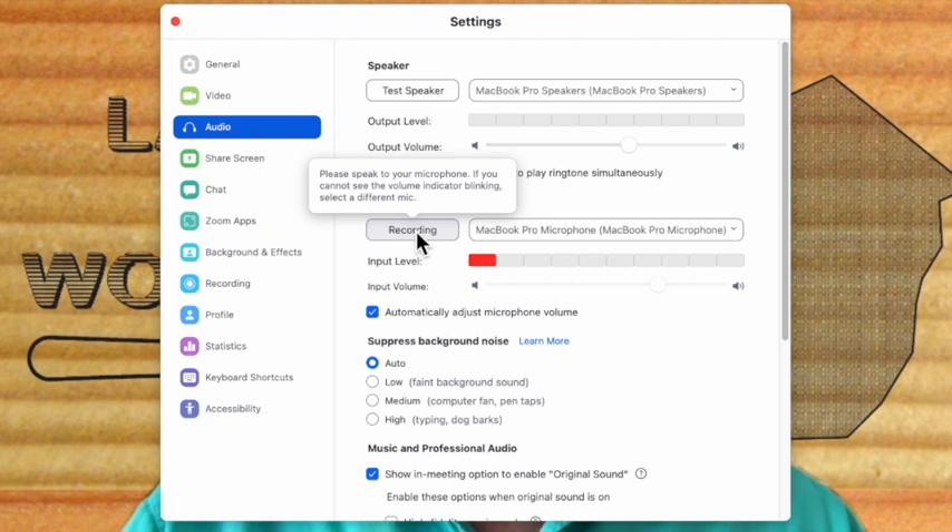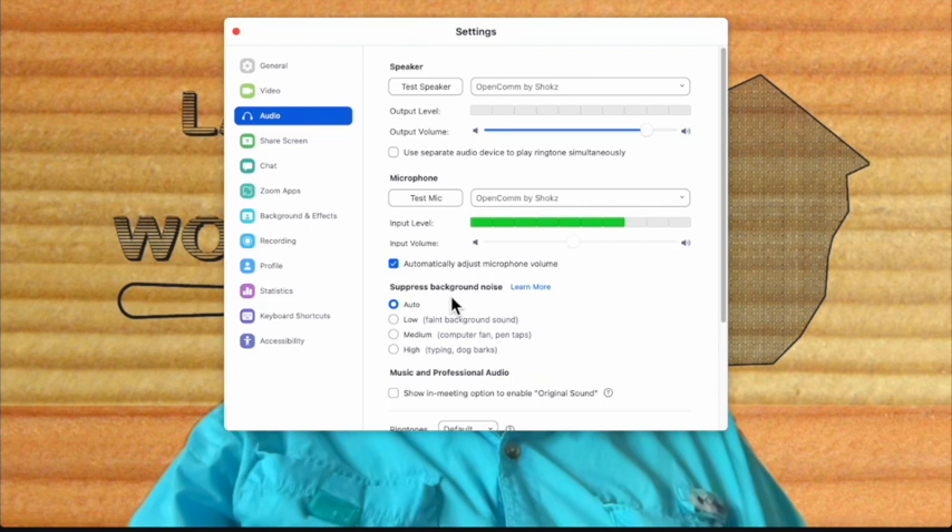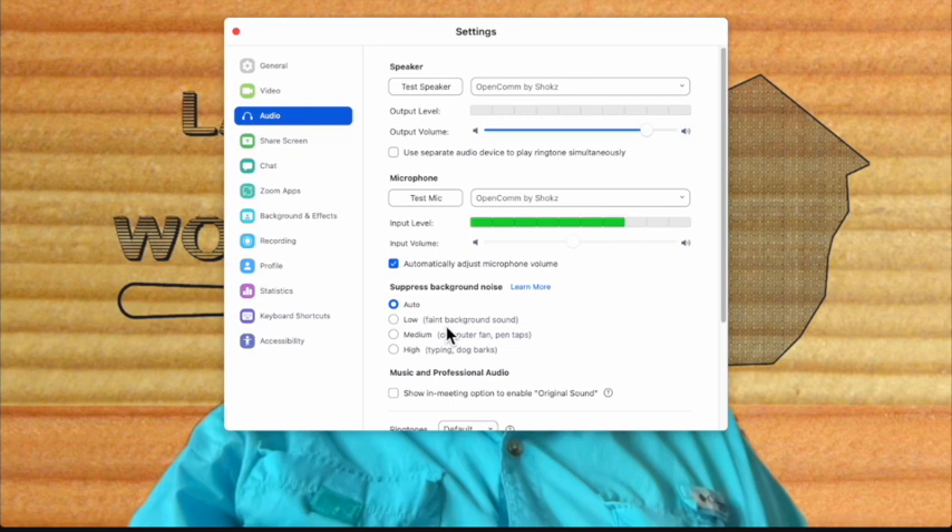And now we're going to test the microphone. Let's test this microphone by speaking into it, and it records, and then in a minute it'll play it back. And then we see the microphone works. You get to control the input level and observe the input level of the microphone. You can set the volume, or you can have the software automatically adjust the volume, which I find works best in most cases.